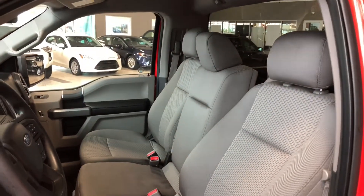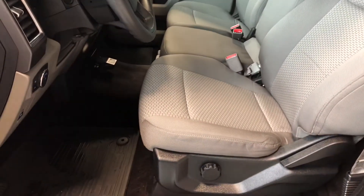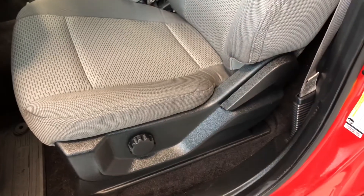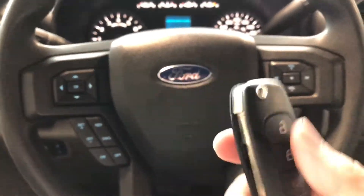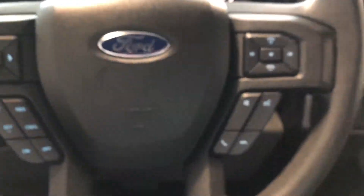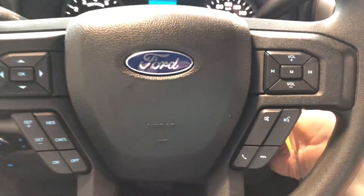If we take a look inside, this F-150 comes equipped with gray fabric seating. Of course, you have all-weather mats as well. On the bottom, you'll find your manual seating adjustment handles. We have our key fob here — we're going to press that button for the key to fold out. I'm going to start this F-150 up.